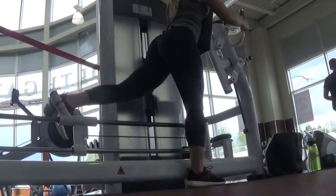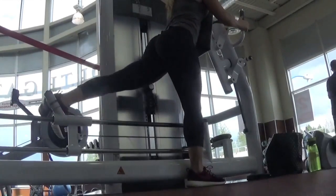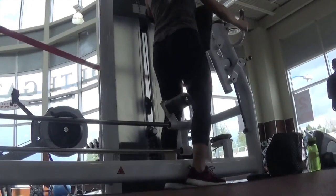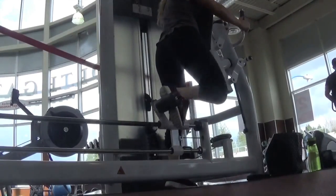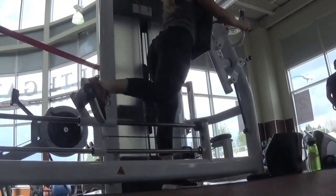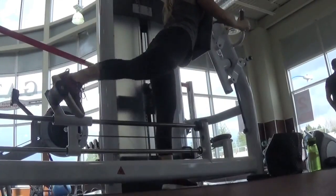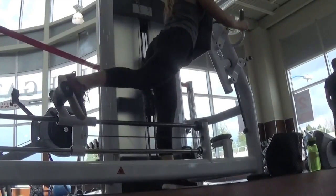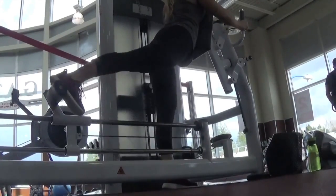I did a glute and hamstring focused workout. Here I am using the butt blaster machine. I was super excited to see it there because I don't have it in my normal gym, so I kind of just used machines that I didn't have access to all the time. For this one I did 12 reps, 4 sets for each leg.